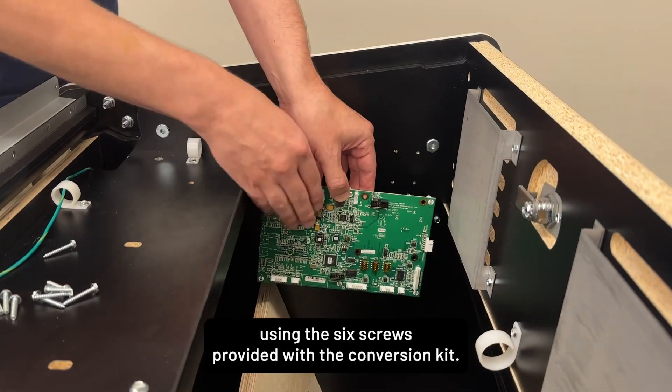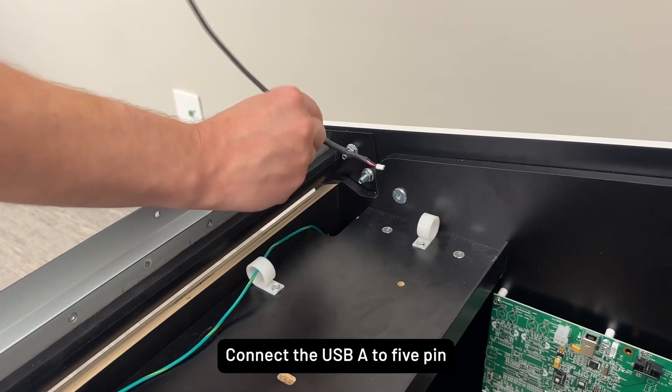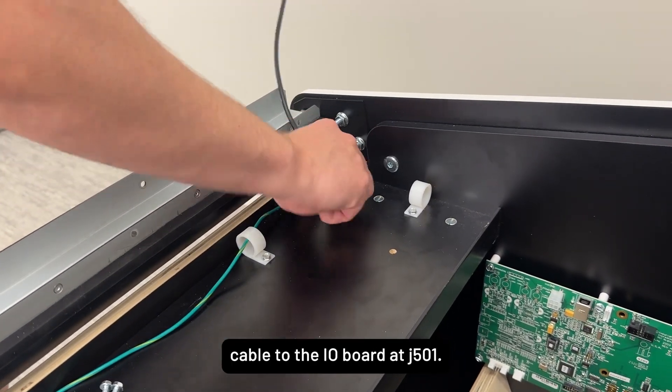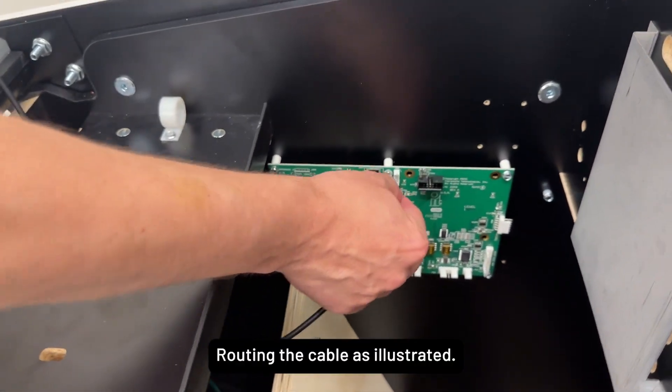Attach the new I.O. board using the six screws provided with the conversion kit. Connect the USB-A to 5-pin cable to the I.O. board at J501, routing the cable as illustrated.